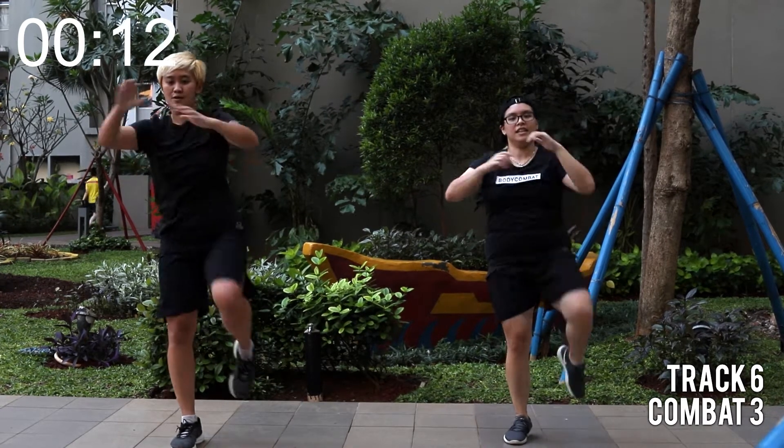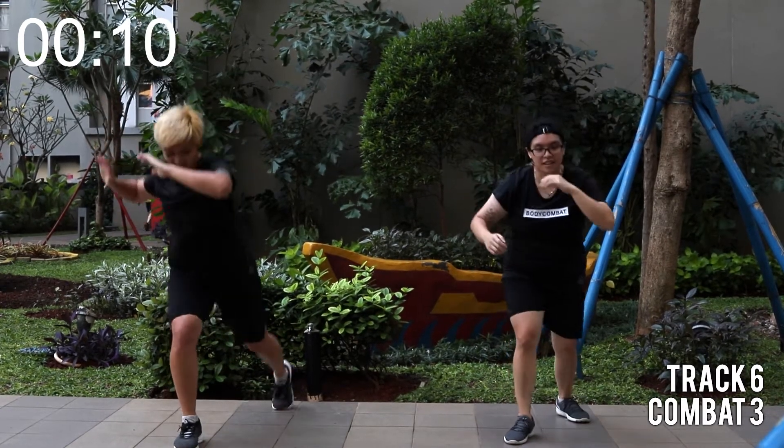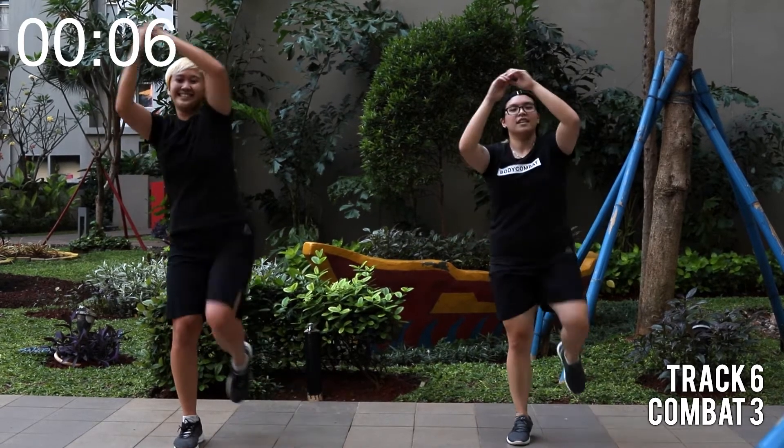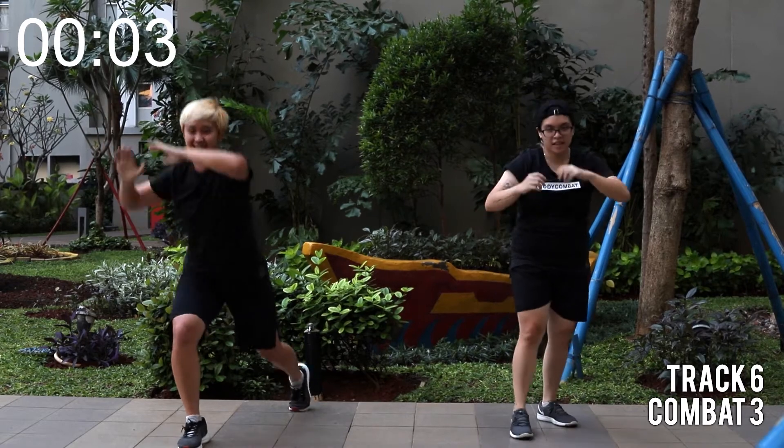Almost. Last four. Four, three, two, one, go.